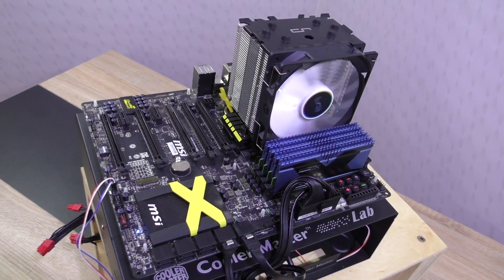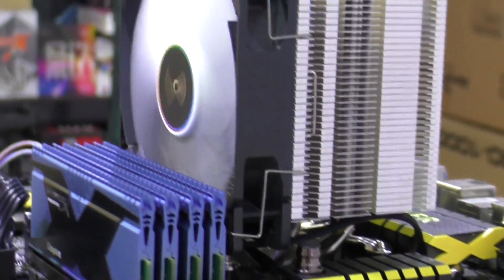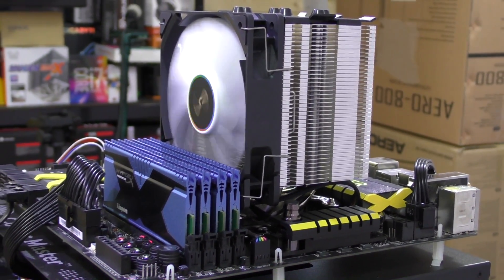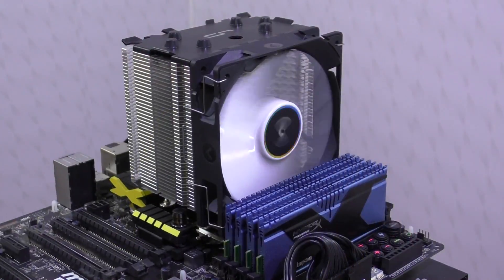This time around I'm not installing this cooler into a system but on my test bench, which Cooler Master kindly provided to make swapping out CPU coolers for reviews much easier. The installation of the CryOrg H7 was dead easy and super fast, and as you can see, there are no interference issues with high-profile memory — that's great to see so you don't have to worry about that.